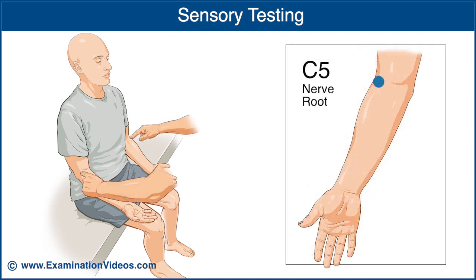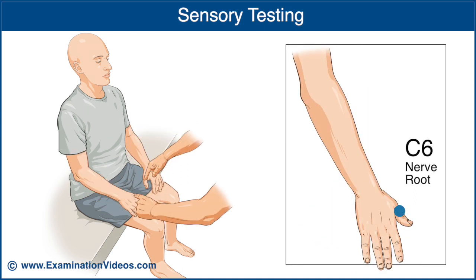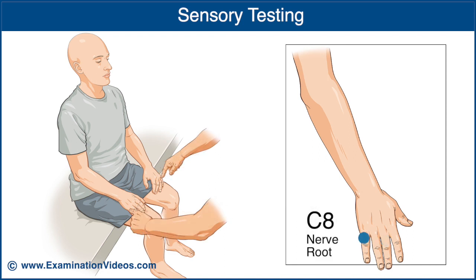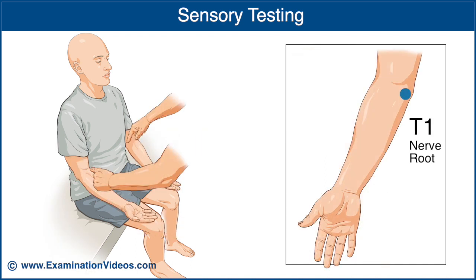For C5, over the lateral aspect of the upper border of the antecubital fossa. For C6, over the dorsal surface of the thumb at the proximal phalanx. For C7, over the dorsal surface of the middle finger at the proximal phalanx. For C8, over the dorsal surface of the little finger at the proximal phalanx. And for T1, over the medial aspect of the upper border of the antecubital fossa.